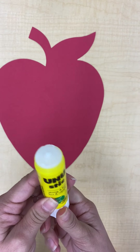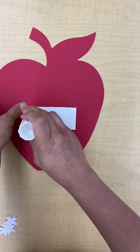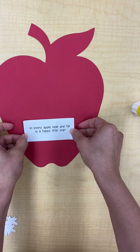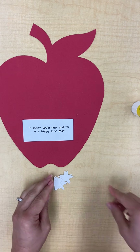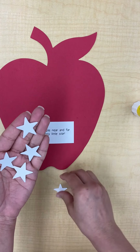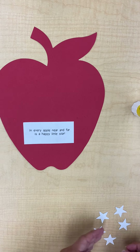You'll need to open up your glue stick, twist the top off, and remember to twist the bottom so some glue comes out. I'm going to glue my little paper piece first, so I'm going to turn that over, put some glue on it, and put that right here towards the bottom.